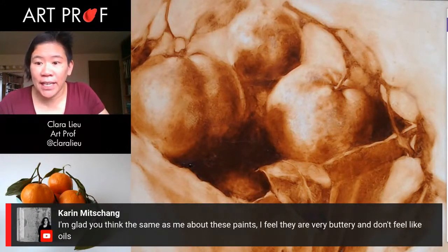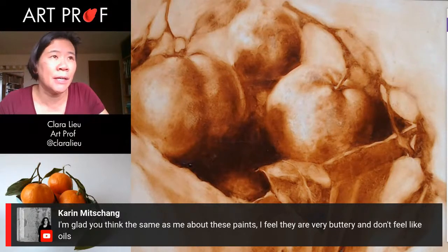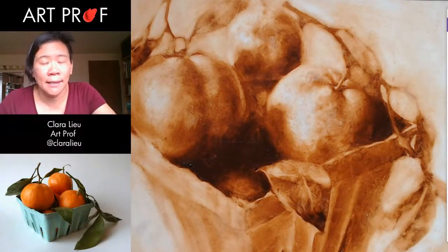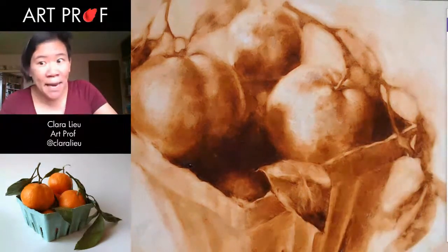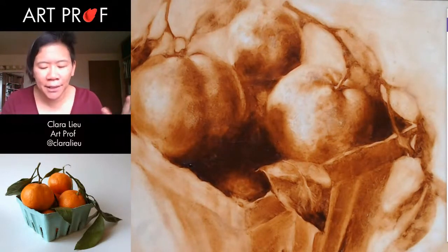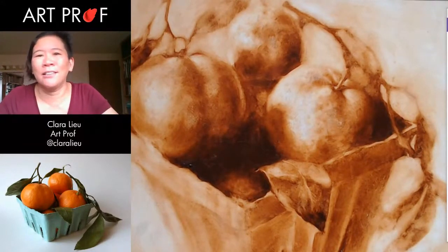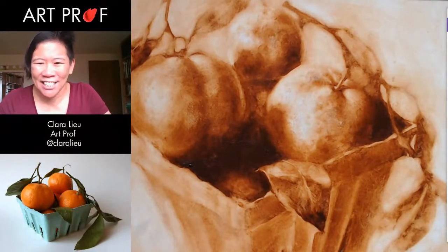Karen says she thinks the same as me about these paints — very buttery and don't feel like oils. Yeah, real oils don't have a grain to them, but they do feel a little more coarse and a little bit less smooth, and I like that. If you like the smoothness and the buttery quality, that's probably better — but again, it's a matter of taste. I'm not trying to say that water mixables are bad; they're just not what I'm used to. It's more like a clementine and a mandarin orange — they're similar, but clementines are just a little juicier.